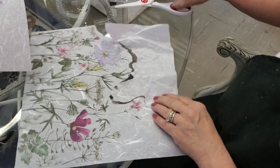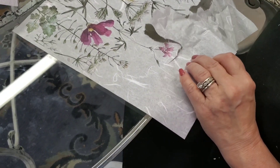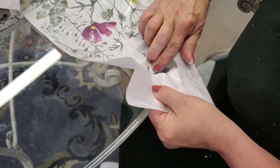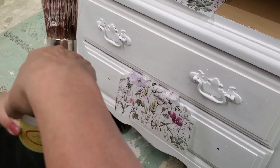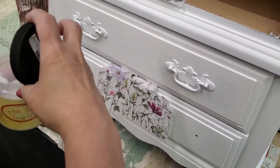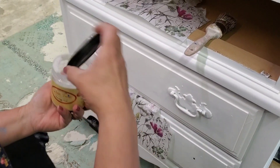This week we're busy with this decoupage paper, getting this design on, and just getting this piece ready. I am using Dixie Belle's Clear Coat in Flat as my decoupage medium.